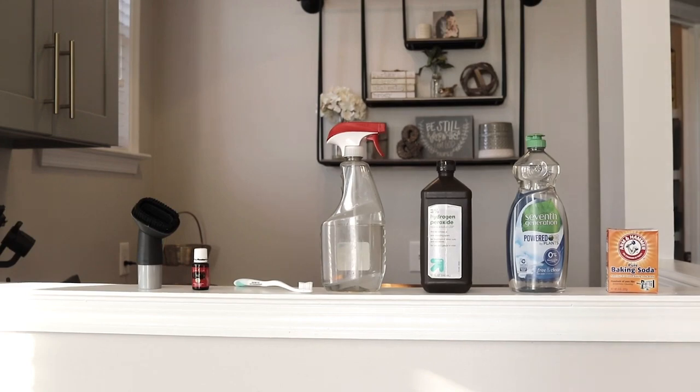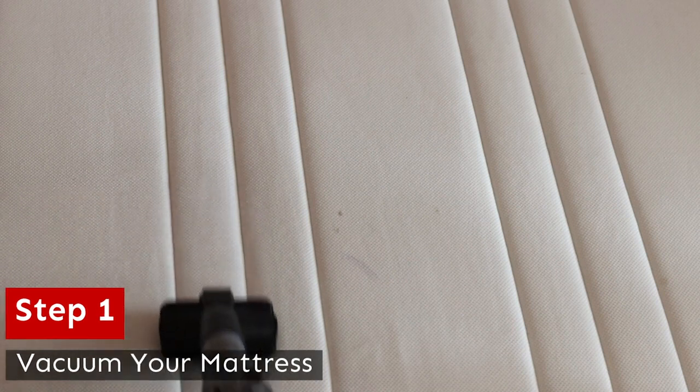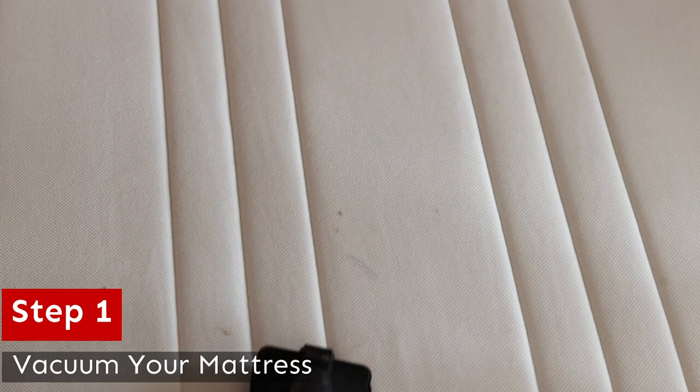Now, clearly the vacuum is too big, so I just used the brush. Step one: vacuum your mattress. This is where we're going to get in all the nooks and crannies and make sure we're getting rid of all the loose dust and skin and other gross things that are in there.